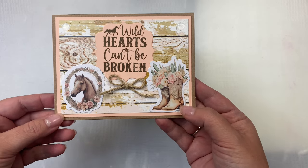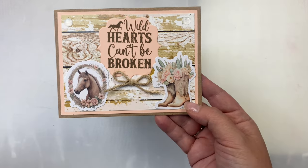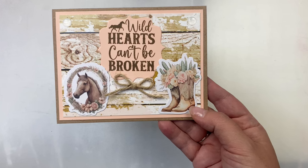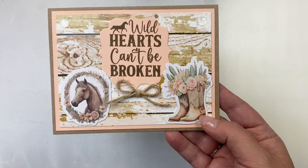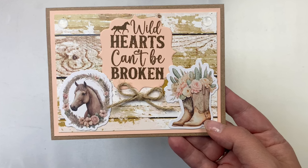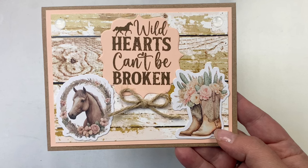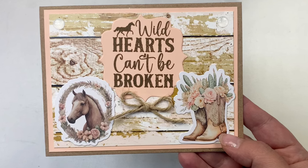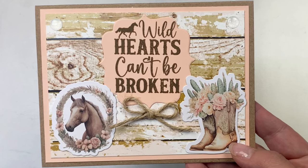For this next card I made the wood panels go horizontal instead of vertical. I added two pieces of ephemera — the horse and the boots — and for the sentiment I stamped 'wild hearts can't be broken' with some brown ink onto some petal pink cardstock, which I also used for my layer. I cut that out with my ornate label die from my stash and I also added a twine bow.